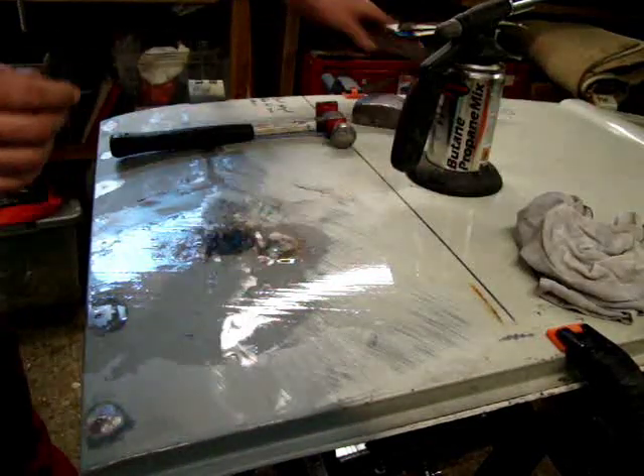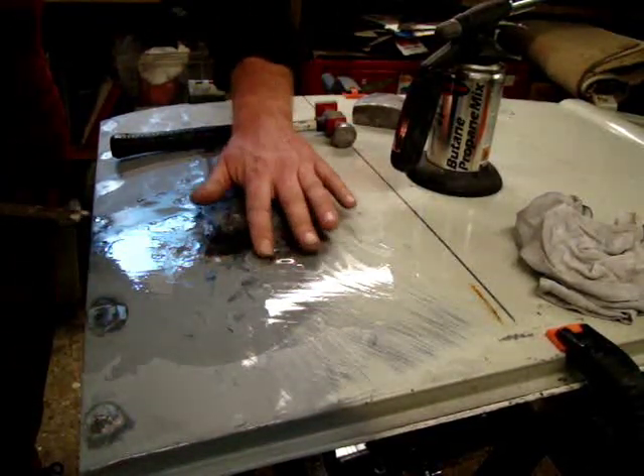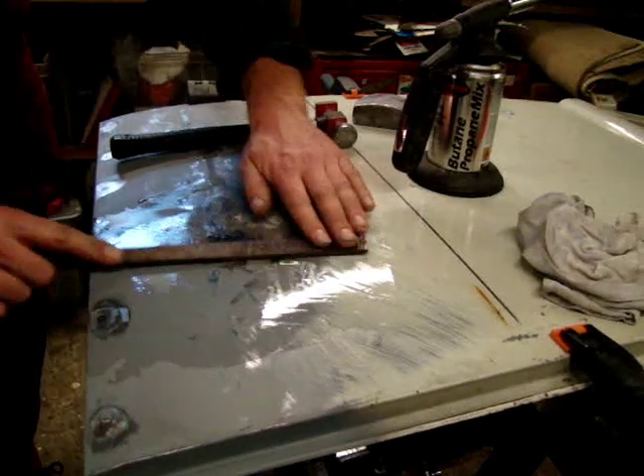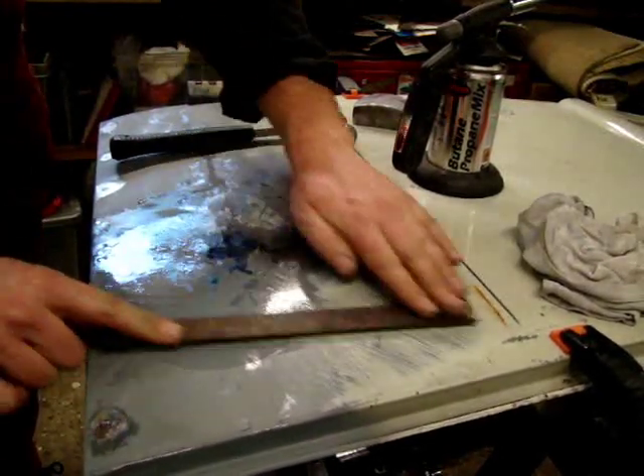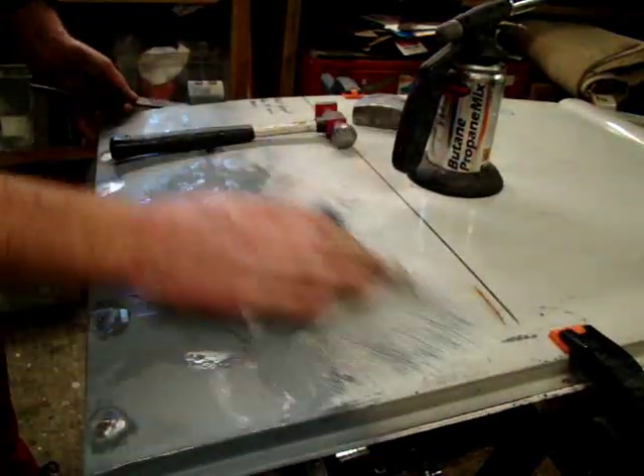I'm not an expert, so if you can get professional help on this then do, but this is just my first take on having a go at a bit of metal shrinking. I hope it helps. Cheers.